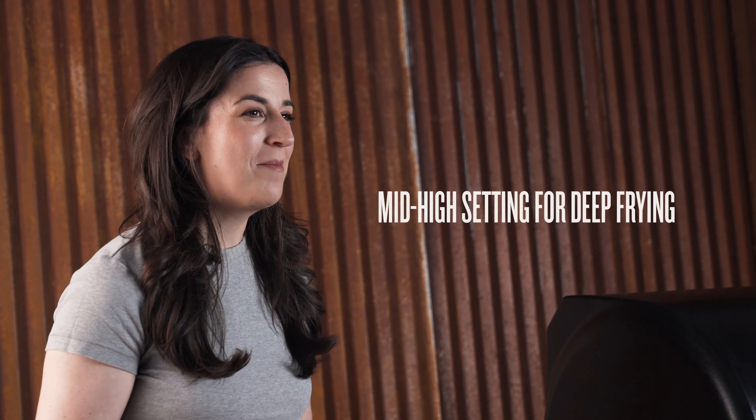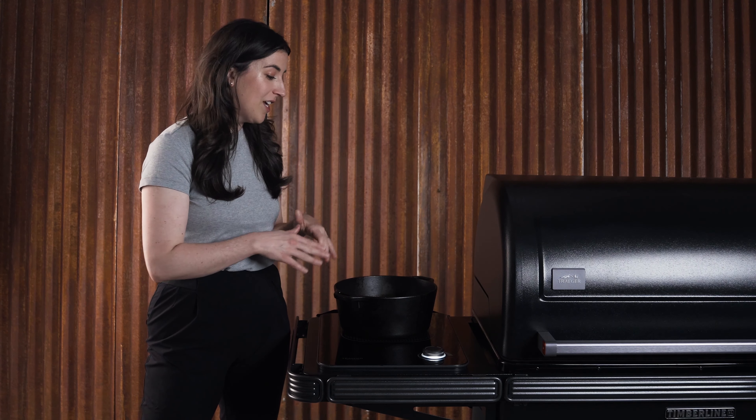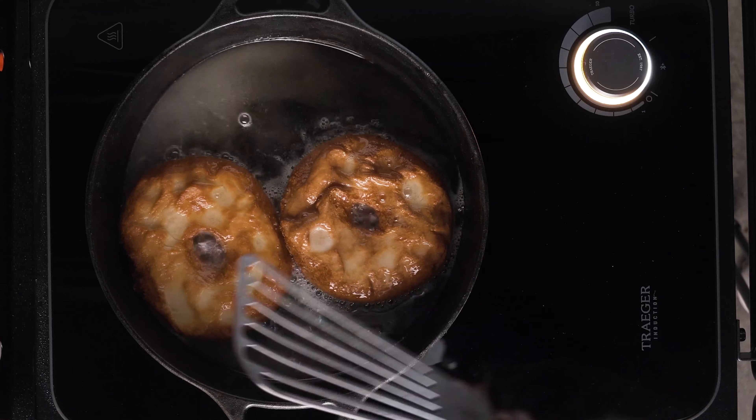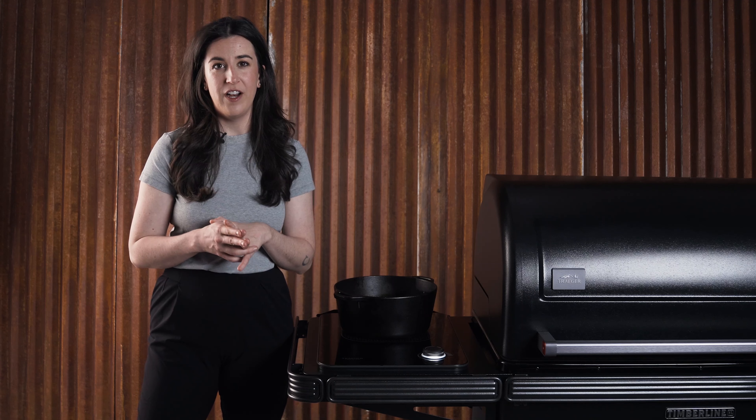One of the things we are most excited about with the Timberline is having the ability to deep fry. It's a great solution for your grill because deep frying can create a ton of mess and a ton of smell, so bringing this outside is absolutely the best case scenario. When you're deep frying, the optimal temperature to be cooking at is about 350 degrees Fahrenheit. Anything higher is going to burn the outside without cooking the inside, and anything lower is going to soak up a lot of extra oil in the food. It's a good idea to heat your oil on a mid-level temperature like a six.